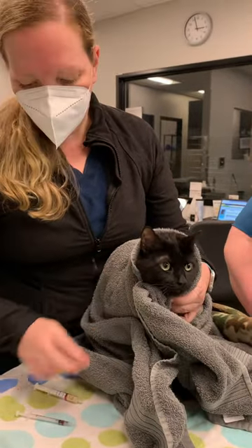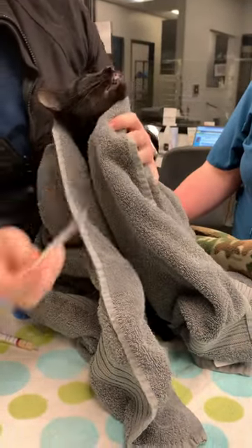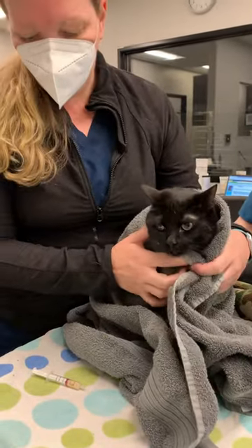We're going to give Opal her meds — this is her buprenorphine. She doesn't have to open her mouth; I'm just lifting her chin up a little bit and squirting it in. She doesn't even have to swallow that one, so that was easy. Good girl.